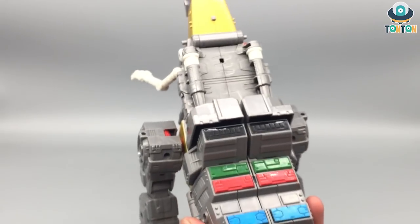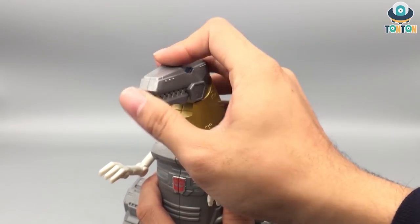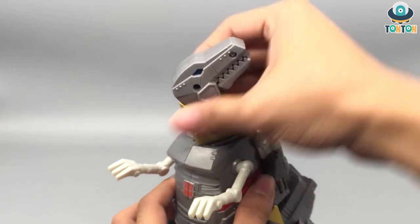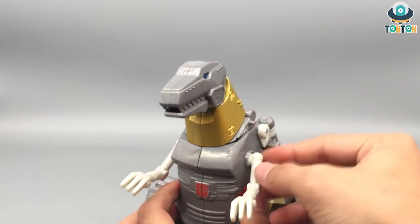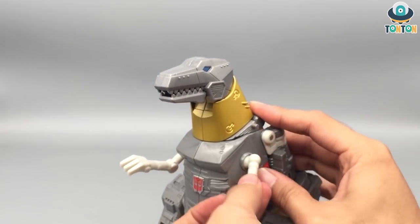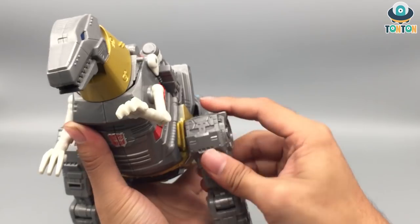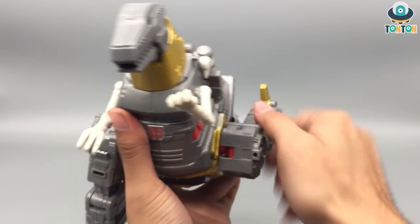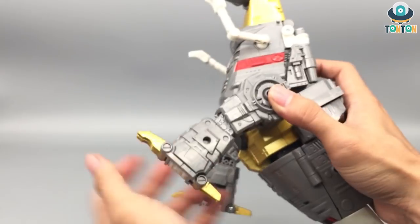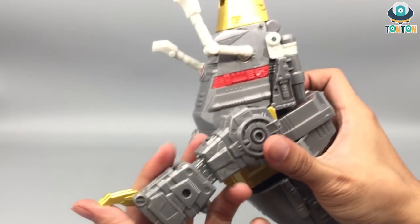Now let's talk about the articulation in dinosaur mode. Starting with the head: you can look up and down, open his mouth, and the neck can rotate. Then the arms are on a ball joint — you also get a really nice elbow bend. Since these are the robot arms, you can do a full 360, bring them out, and there's a bicep swivel as well. The toes can also move a little bit.